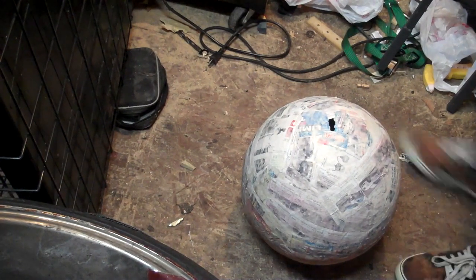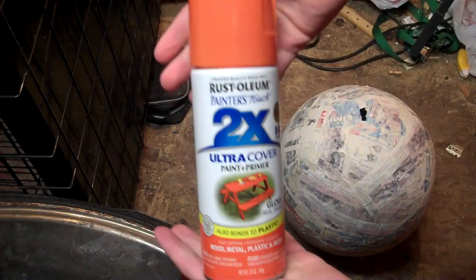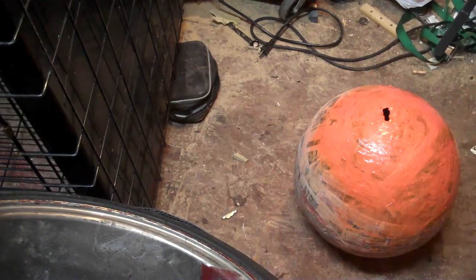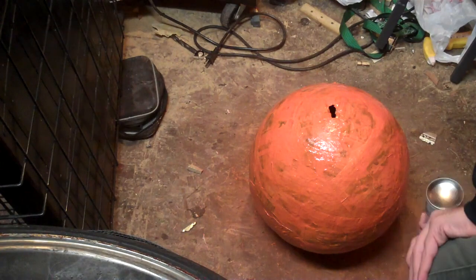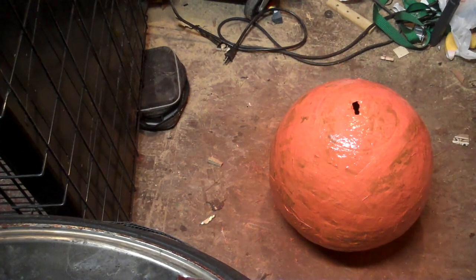Now you can see we're outside in my shed, it's very clean. So what you're going to want to do in here — you're going to take orange spray paint. This is optional, but it ended up working perfect at the end product. So I took it and I sprayed the whole thing down — perfect orange ball.